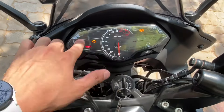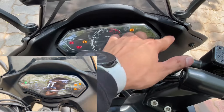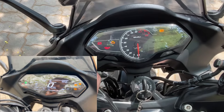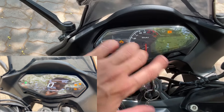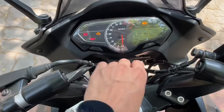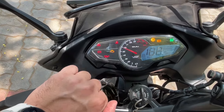There is RPM, ABS, and other information displayed. The meter is completely digital. This is also a matter of my preference. Many people will like it, and when you swipe up, it's good.